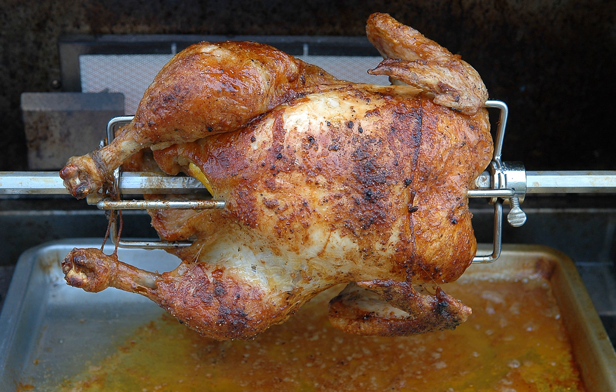Supermarkets commonly mass produce rotisserie chickens using a vertical rotisserie that has metal bars to hold the chicken in place through the weakest part of the breast, which hardly affects the meat itself, but still holds the chicken firmly in place at the densest part of the chicken, located just below the drumstick.